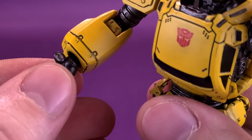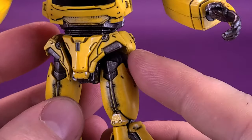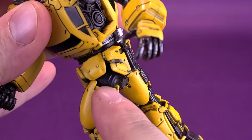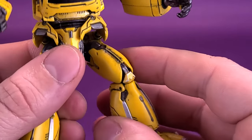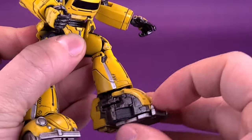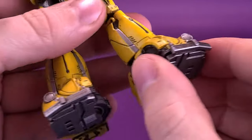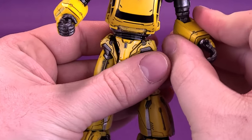Hands rotate all the way around, and being on peg joints you can also hinge them back and forth. The figure has a waist swivel — just be careful of the skirting, which does move out of the way to help with leg articulation, but make sure it's not raised when rotating the waist or it may clip and break. The legs can almost do a full splits. There's a swivel at the hip ball joint, a double hinge on the knee, ankle up-down movement, and a sufficient ankle pivot. The folded-in tires really do sell the Volkswagen Bug transformation.